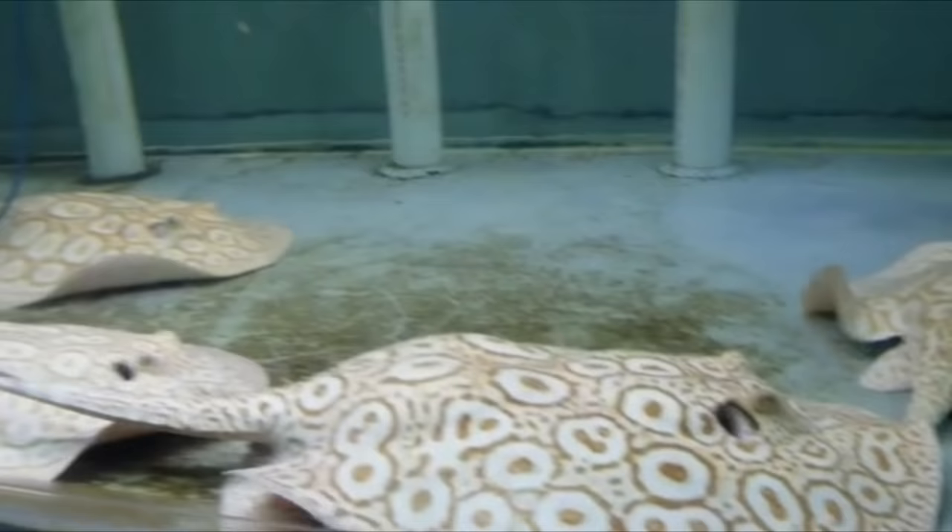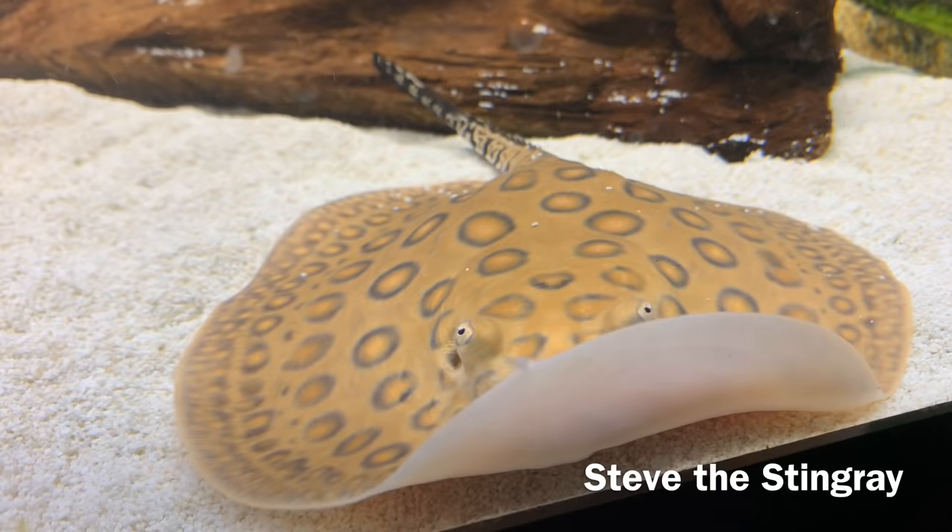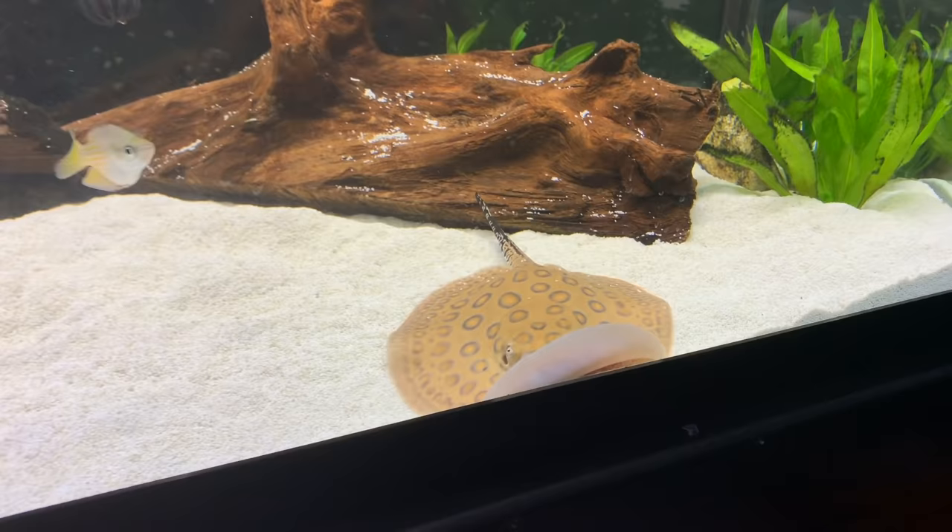What's going on, everybody? It's Long Island Fish Guy here. Shout out to you, Ryan. Thanks for having me on the channel today. I do appreciate it. Let's hop into talking about some stingrays. There are plenty of different types of stingrays that you can own in your aquarium. My stingray is a mini marble motoro mixed with a stingray called an aparachio.